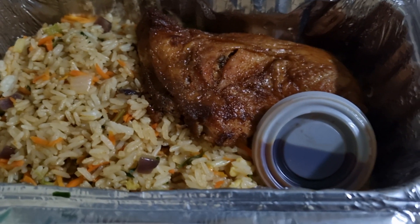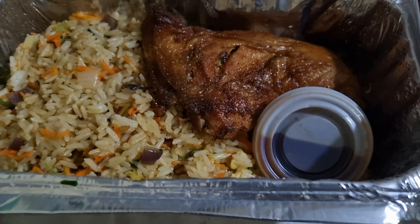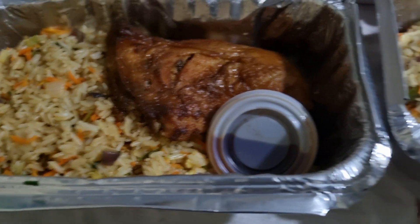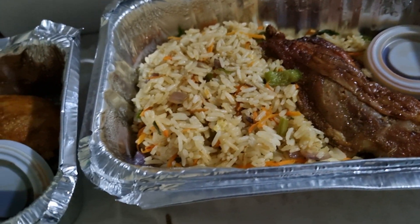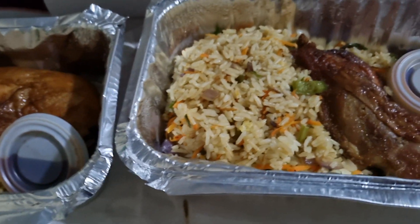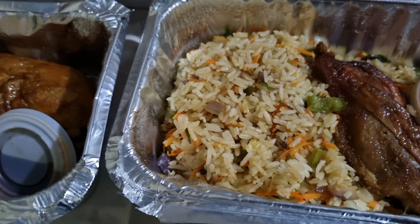When I came home to check what the contents were, this is what I found — two packs with fried rice and chicken with shito, and then the leaves they prepared.